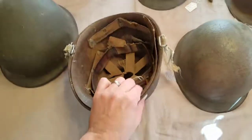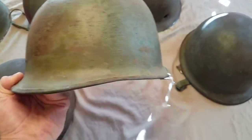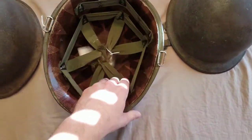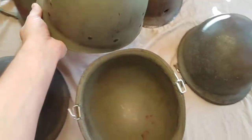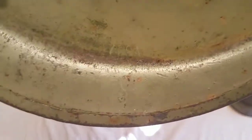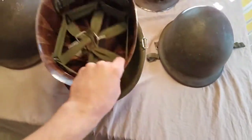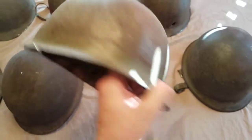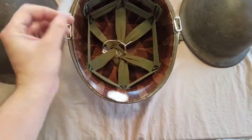This other one is a rear seam, swivel bail, no chin strap or anything. It came with a Korean War liner. The heat stamp is 468A — there's the S for Schlueter. It's got a really nice patina on the outside. I can't remember exactly where I got it, might have been eBay or something, but I paid $15 for this one, which was a good deal.